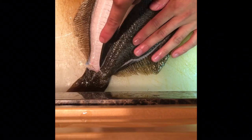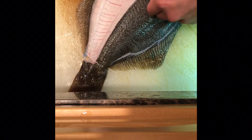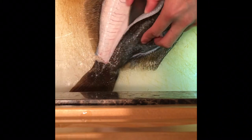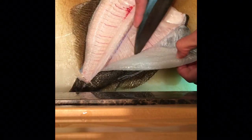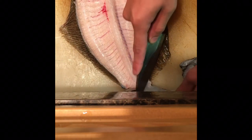Do the opposite side the same way, cutting around the bone. This piece is the soup piece.